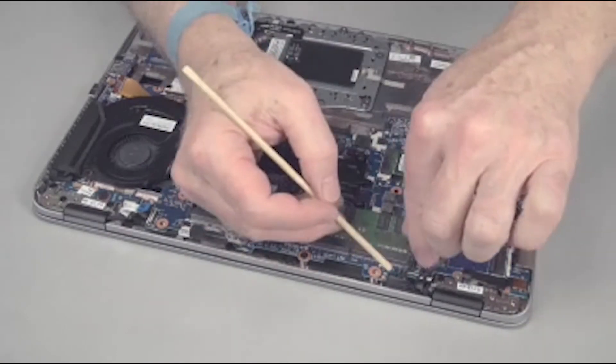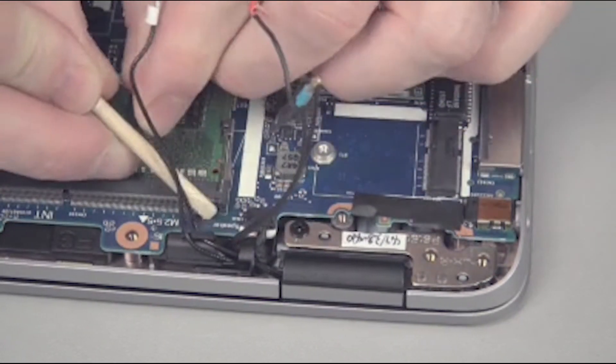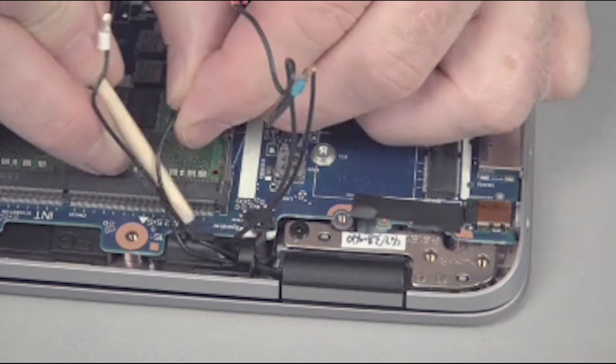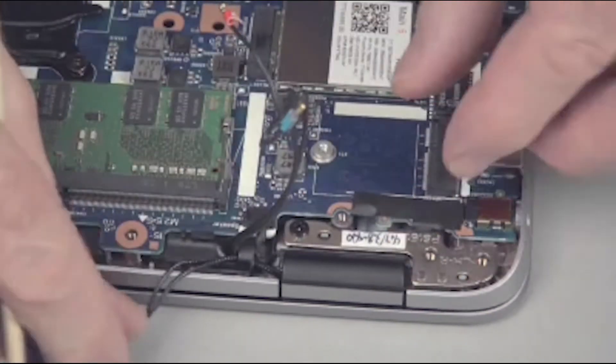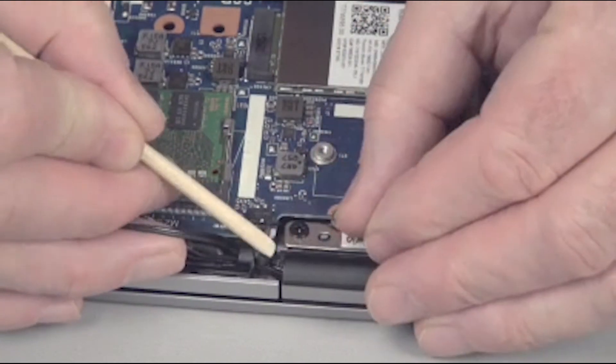For easier removal of the system board, lift the wireless antenna cables out of their routing hook on the speaker assembly. Disconnect the speaker cable from the system board.